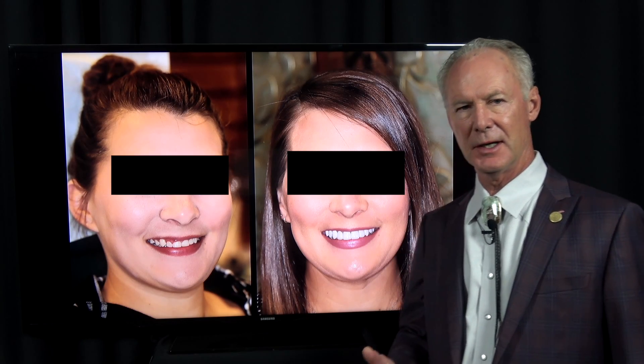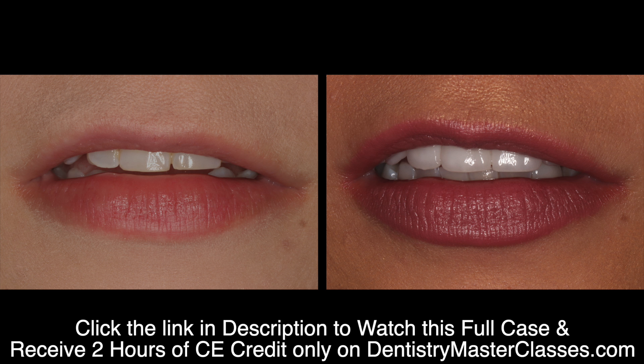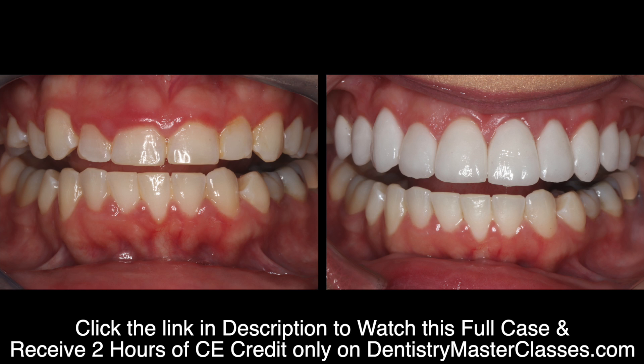Many of you have asked about suturing techniques. I'm going to show you how to suture a periodontal crown lengthened case using 4-0 gut suture interproximally.